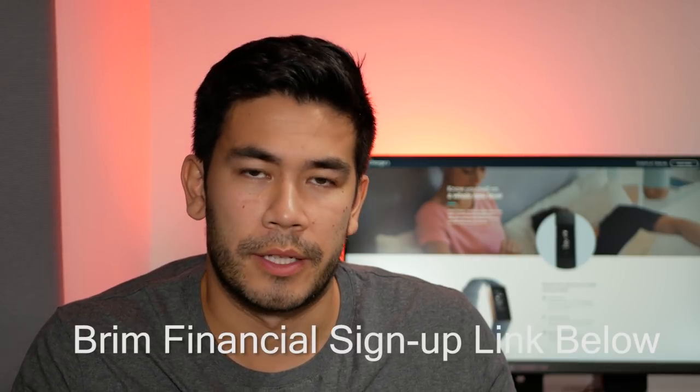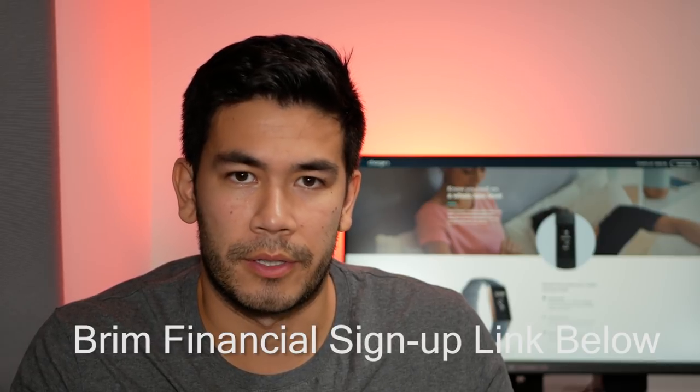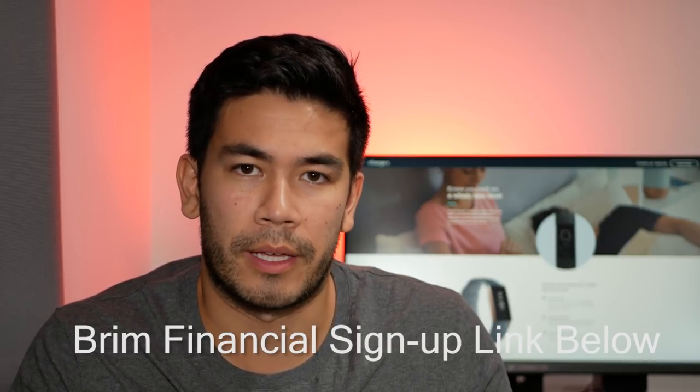For Fitbit Pay, the reason it doesn't work for me currently is I live in Canada, and in Canada we adopt technology very slowly. Currently there are only three banks supporting Fitbit Pay in Canada and two of them are very esoteric. I've signed up with Brim Financial, a startup in Toronto focused on credit cards that apparently works with Fitbit Pay, and I'm waiting for my application to be approved. I'll keep you posted.